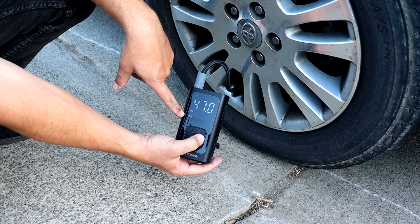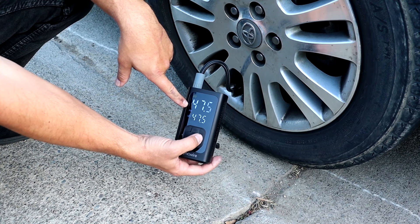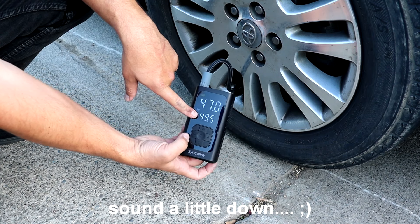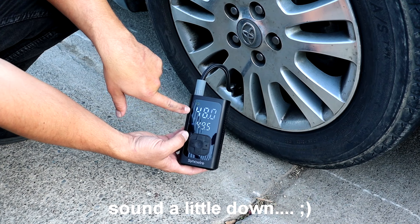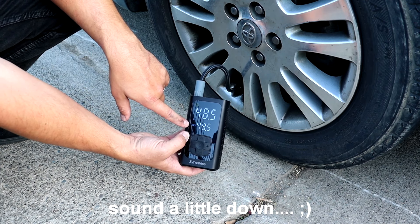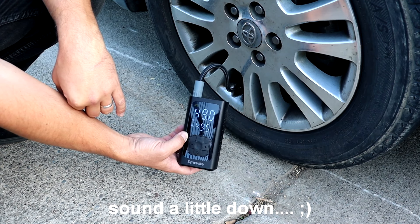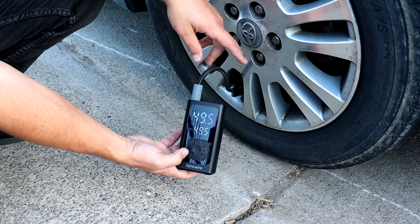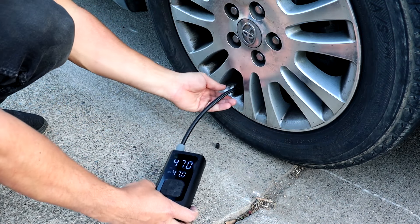Let's put it to 47.5 — I don't know if it will start inflating. Okay, 48. Let's do 49.5. It shows battery voltage, PSI, and car mode so it should shut off automatically. Okay it just shut off at 49.5 — just like that. Let's unscrew it.